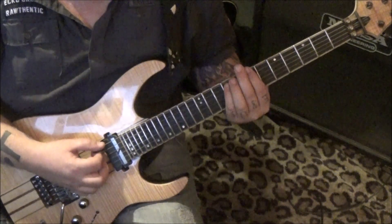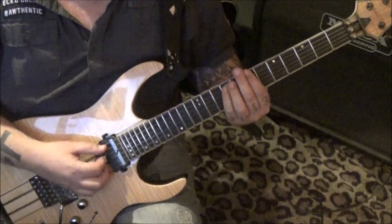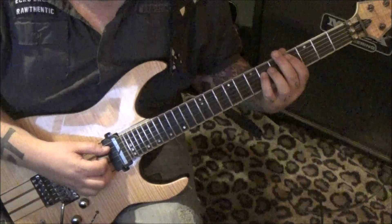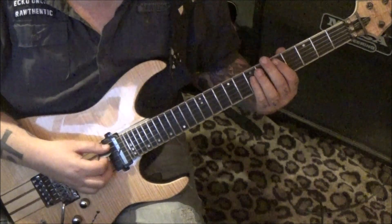On seven-nine, one-one-one-two-three-five-seven, A and D, slide to four-six. Rest, hit the four-six, and then palm mute three times. Do that four times.